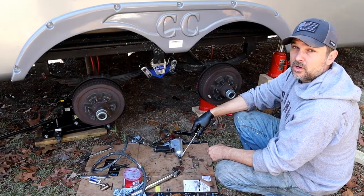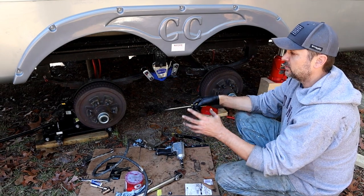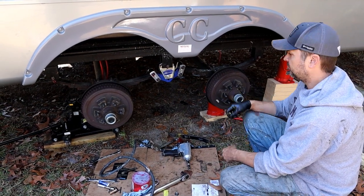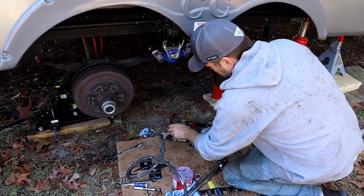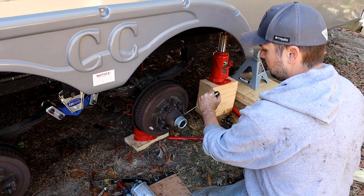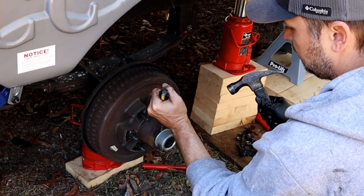If you are not updating your suspension system like we were, you're going to be starting fresh — you're going to be pulling off your tires and that will get you to this point. Now we're going to take these dust covers off and start taking this hub apart. I just like to use a flathead; these are very pliable so be careful, just barely tap it in there to break the seal and work it around.